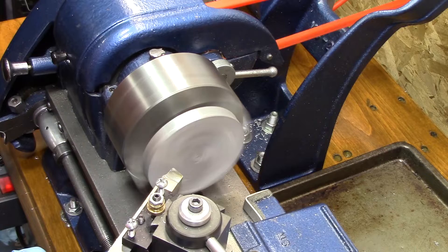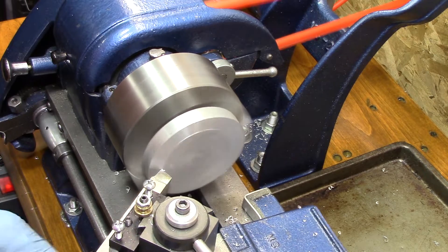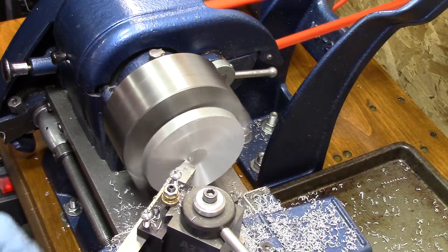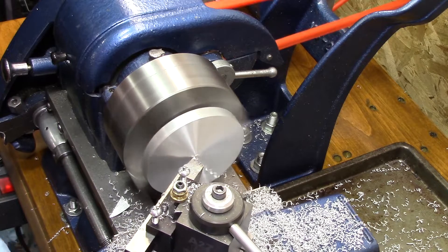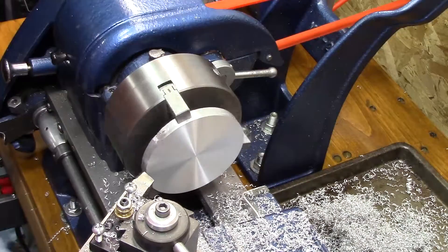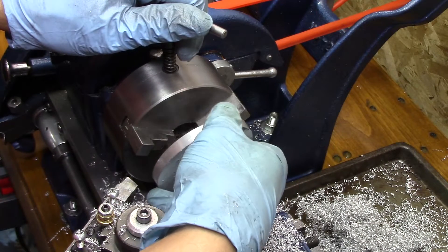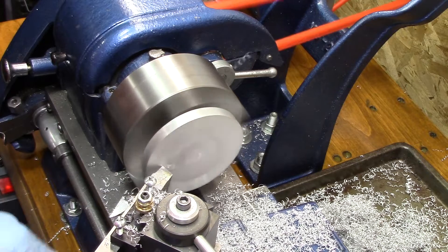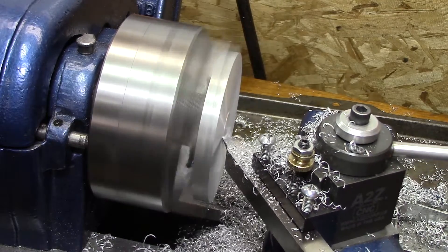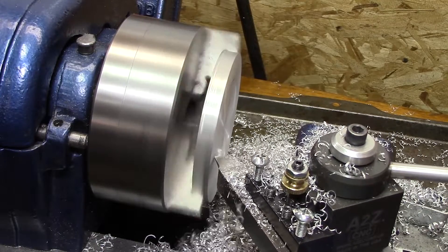As I start machining this fidget spinner, I started thinking about how many of these things I had to make and how laborious a task was ahead of me. The hardest part is getting the holes indexed correctly — I tried it by just eyeballing and it will be out of balance. If there are six holes, they have to be perfectly spaced. On this lathe I'm able to index it, but that's a lot of time and effort. My mind is racing trying to figure out how I can make this more efficient, thinking about what sort of jig or fixture I could make.